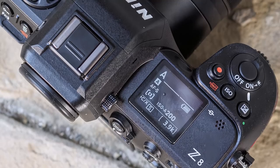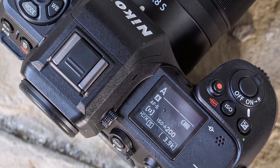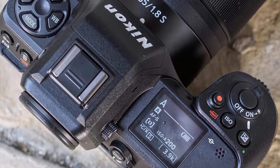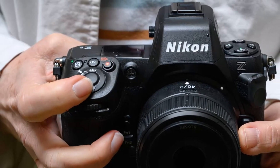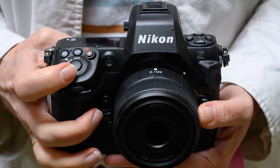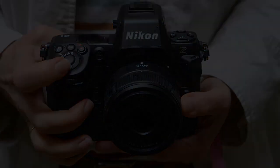It can capture 20 frames per second at full resolution in RAW format until the buffer fills up, then it slows down. If you shoot in JPEG you can get 30 frames per second until the card is full. Turn down the resolution to 19 megapixels and you're at 60 frames per second.